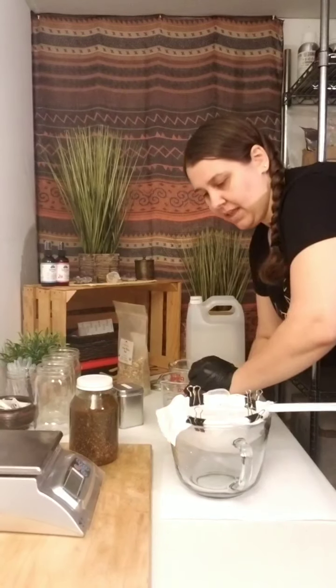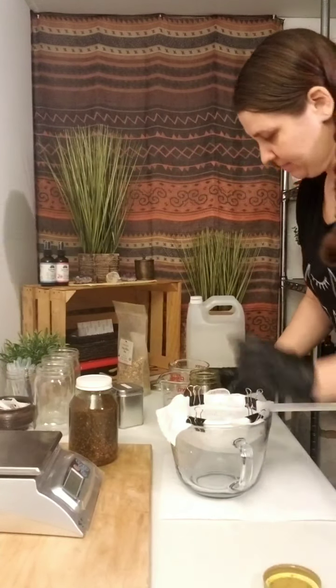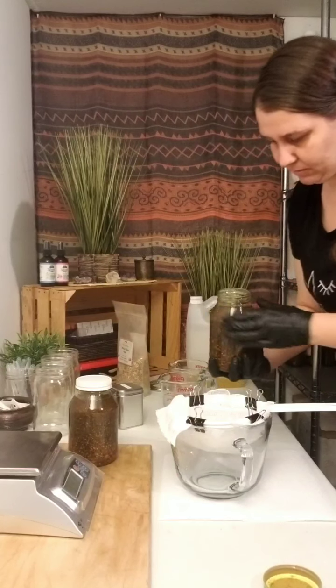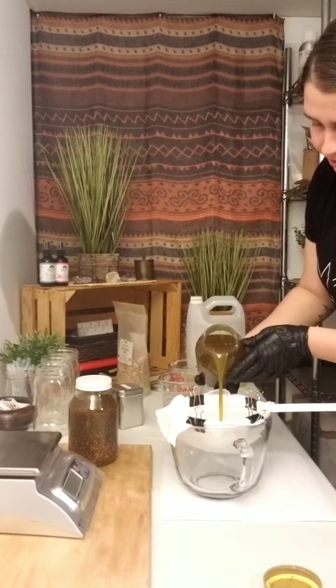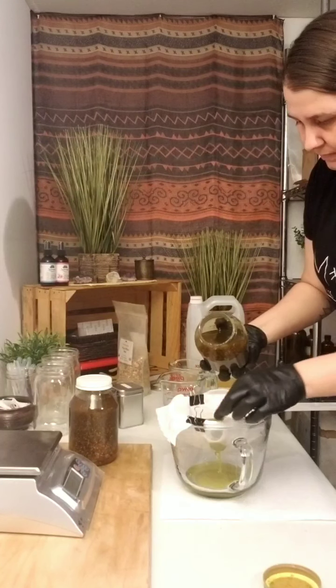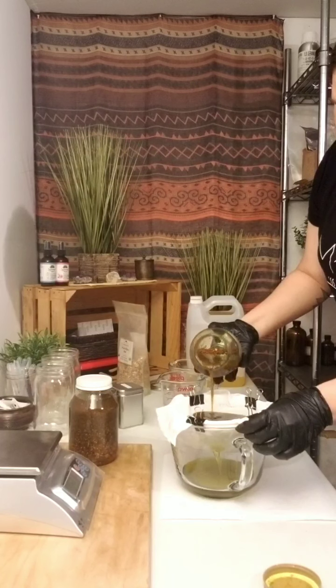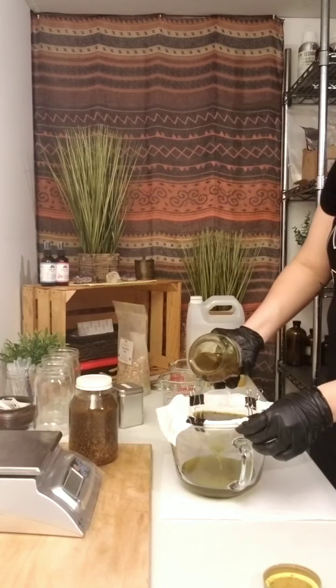I'm going to open this — good thing it opened easily, sometimes I really have to call my husband downstairs. Alright, so I'm just going to strain it through. I go slow enough so that it can get through. Sometimes the cheesecloth gets a little clogged because there are a lot of fine particles in there.